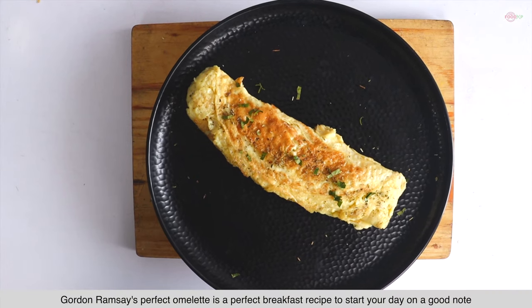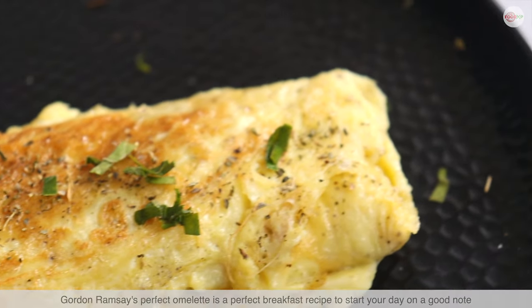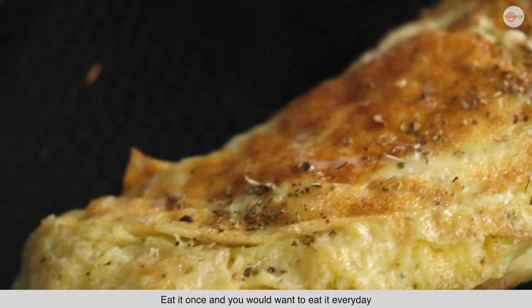Gordon Ramsay's perfect omelette is the perfect breakfast recipe to start your day on a good note. Eat it once and you would want to eat it every day.